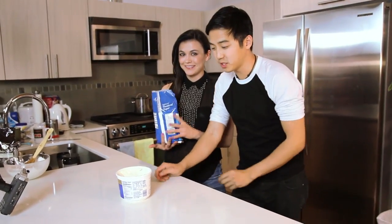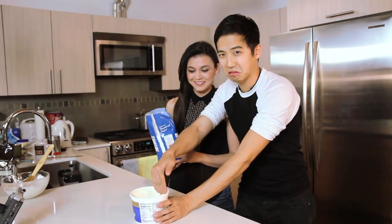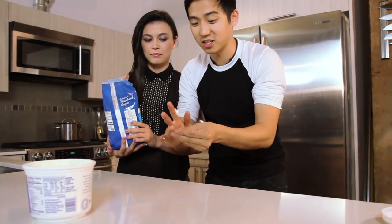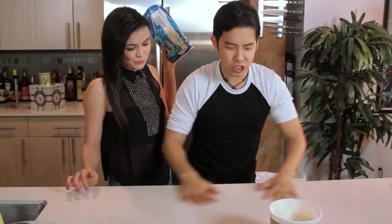Step two: grease your surface and your hands too. You need to get this everywhere, but most importantly make sure you really grease this surface down. I feel like a ninja.